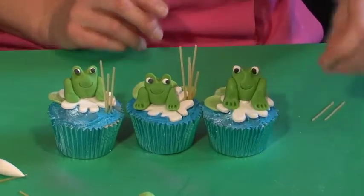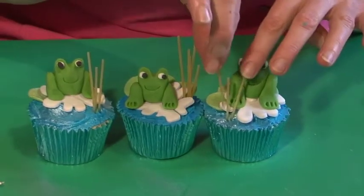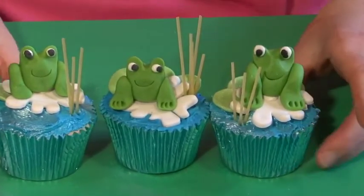Why not have a go at making these lovely little cupcakes? They are little frogs sitting on flowers. The only piece of equipment you need is a flower cutter, and just spaghetti and little pieces of icing, using your hands to make them — very quick and easy.